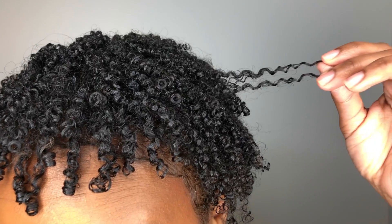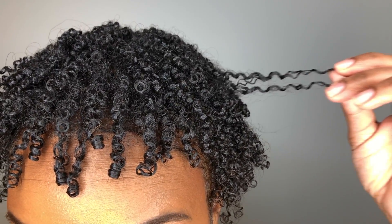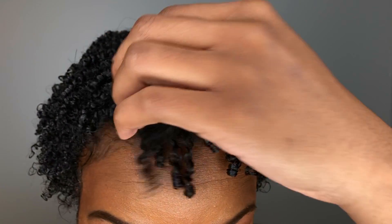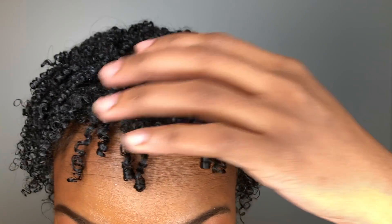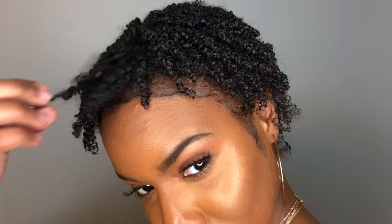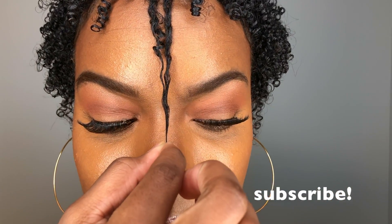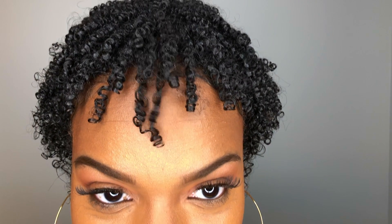This is my final mostly dried look. It's damp in a couple of places but you can see how defined, shiny, and healthy my hair is looking. Thank you so much for watching this video — if you liked it please give it a big thumbs up, and if you're not subscribed please hit that subscribe button right now. Thanks so much for watching and I'll catch you in my next video!